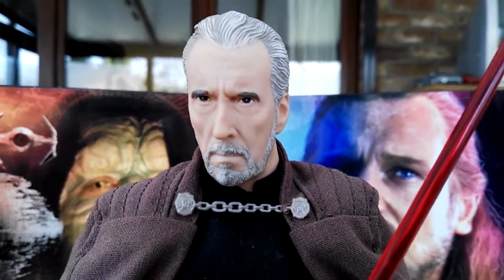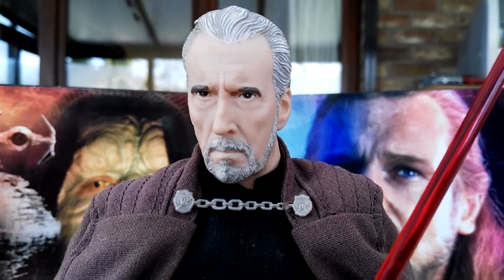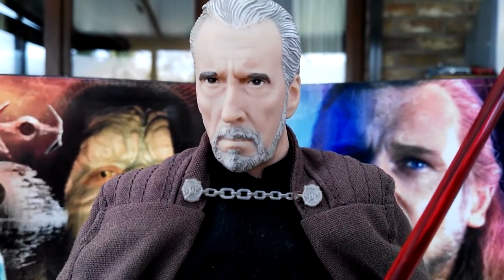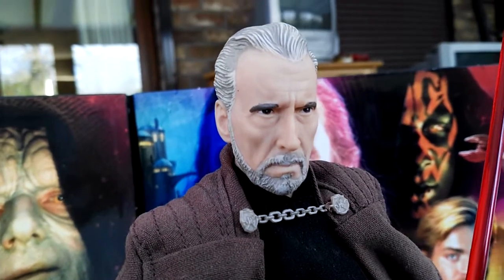First thing we're going to take a look at — look at that awesome head sculpt. This definitely looks like Christopher Lee. I'm such a big fan of this head sculpt, especially for a Hasbro 12-inch figure, because they release a bunch of Luke's and Han's and those head sculpts are really not that good. But this one definitely looks like Christopher Lee from a lot of different angles.